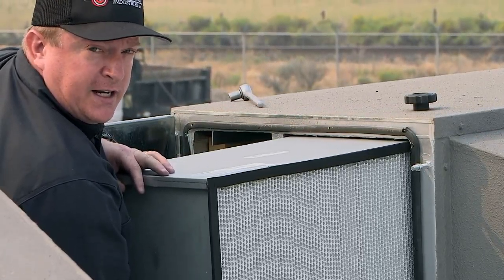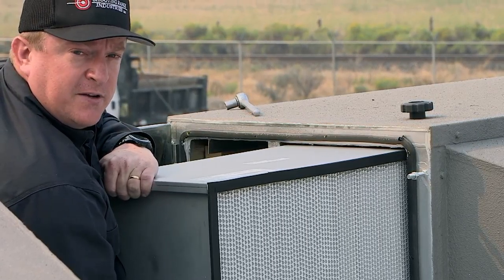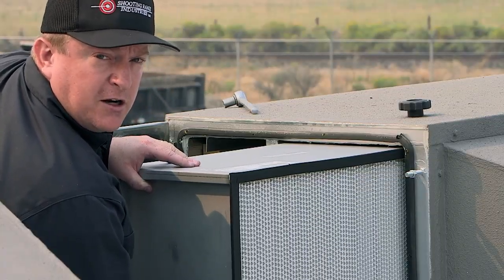These are a standard filter: 99.99%, 0.3 micron, 2000 CFM filter. These are cartridge type and they're easily available across the country.